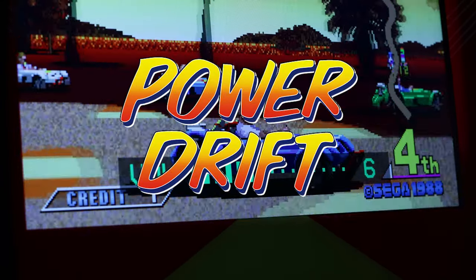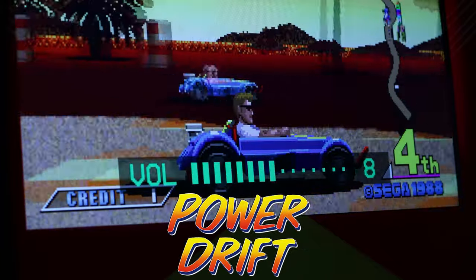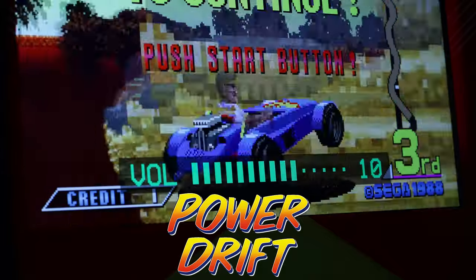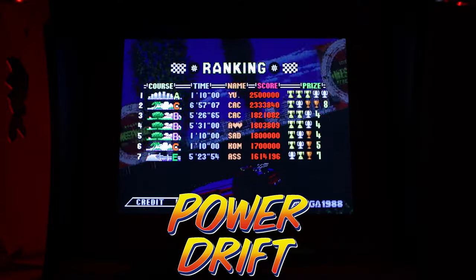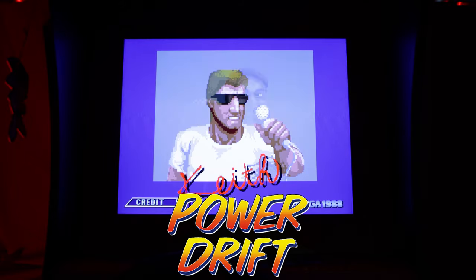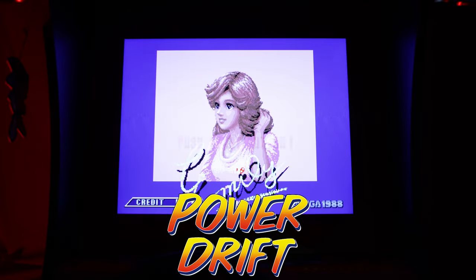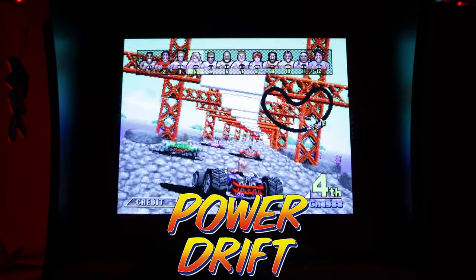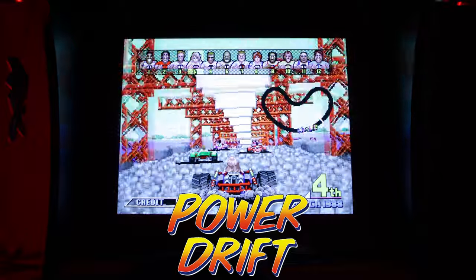Power Drift, on the other hand, I know a little bit better. The only issues I noticed were a couple of sound issues: there's one short music track that's not being emulated properly — it's a little crunchy — and sometimes the sound of an opponent's engine will linger when switching tracks or when the continue screen pops up. But other than that it's not bad. So unless you're a big emulation purist, the system does quite well at emulating these games, and I'm overall satisfied with the results.